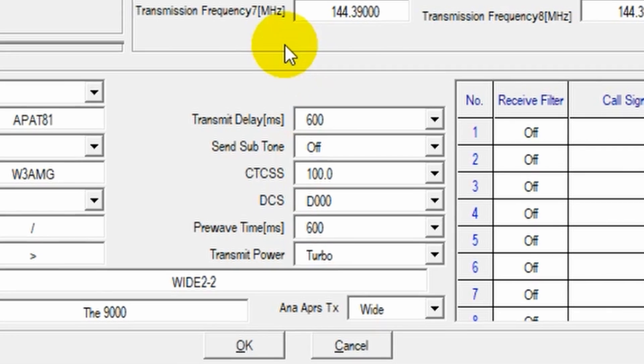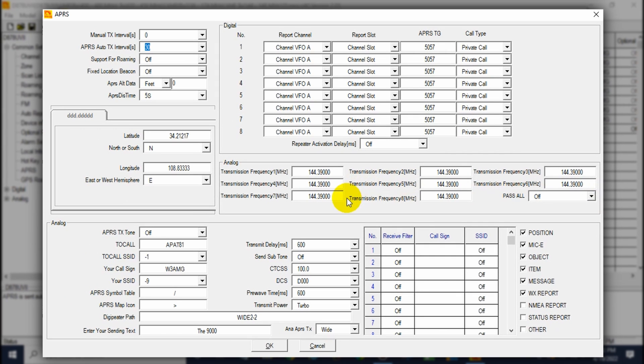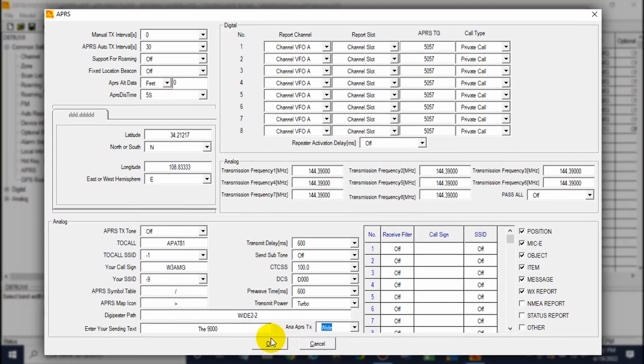For the actual transmission frequency, in the US that's going to be 144.39. What I've done is set all of my analog transmissions to 144.39 — go ahead and change them over to that. If you're in a different location, use your local standard. After that, you're pretty much set in this menu. Keep in mind, over here on the right-hand side, Position does need to be checked — if you leave that unchecked, you will have some trouble. You also want the transmit to be set to Wide — make sure that's set to Wide down here. Then click OK.